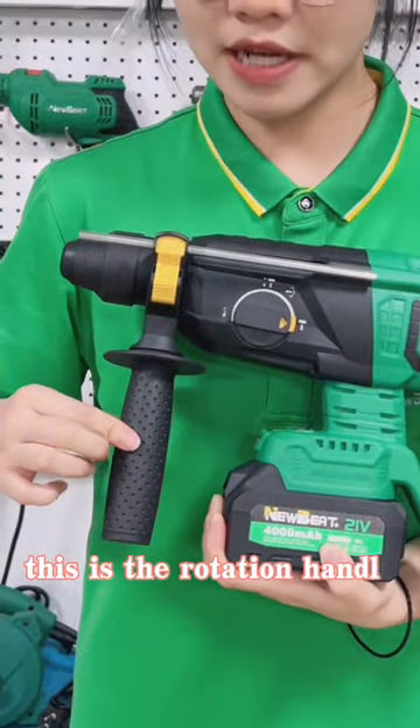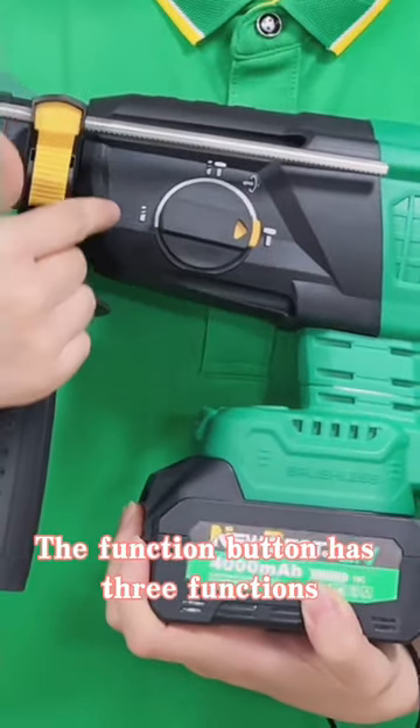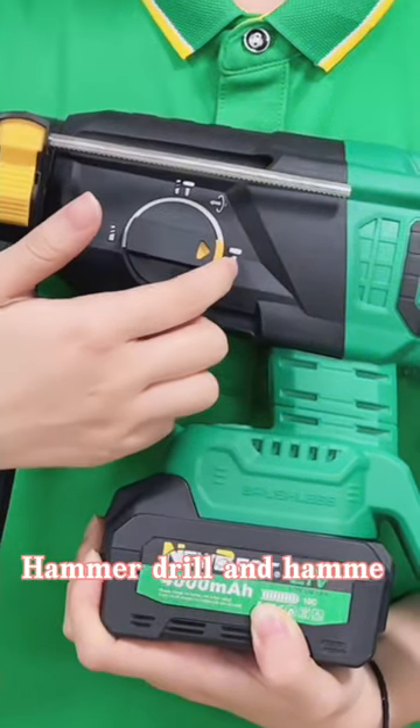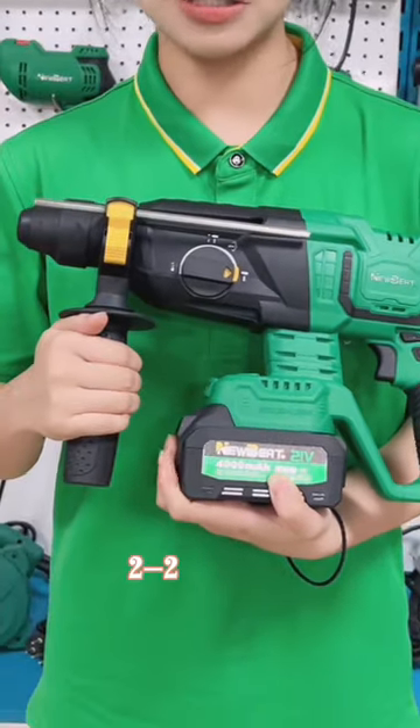This is the rotation handle. The function button has three functions. It can be used as a drill, hammer drill, and hammer. The front body is the same as 2-26mm.